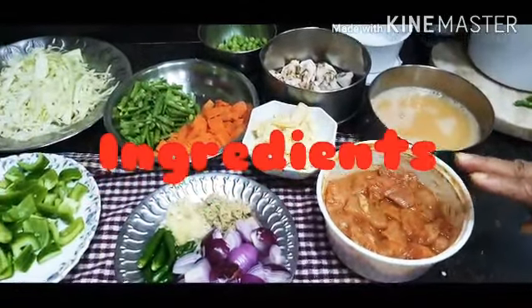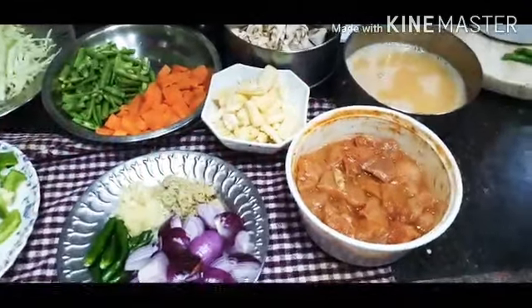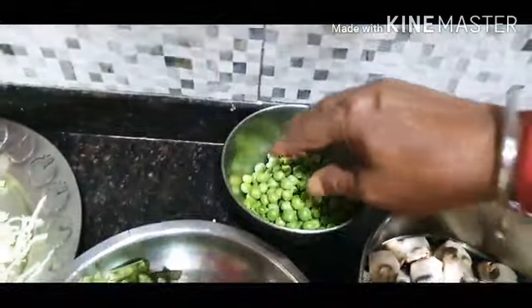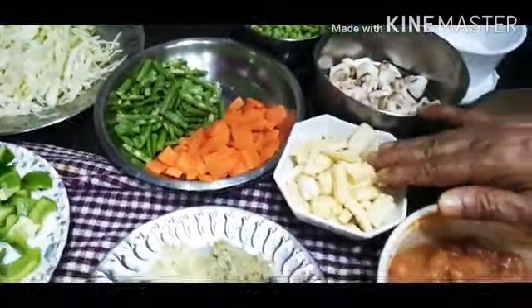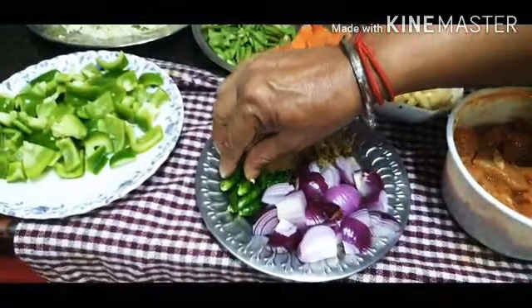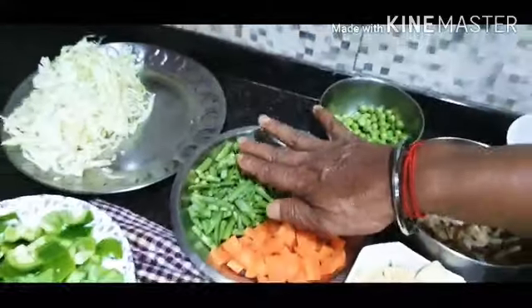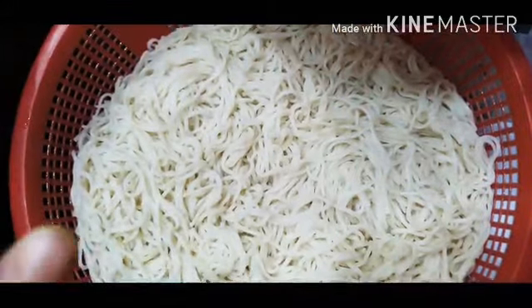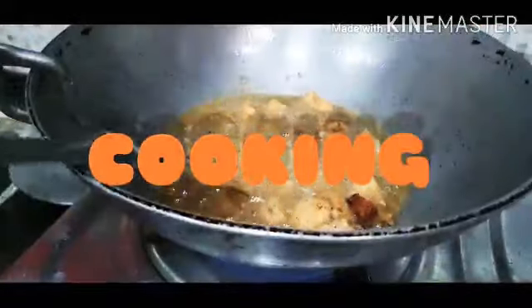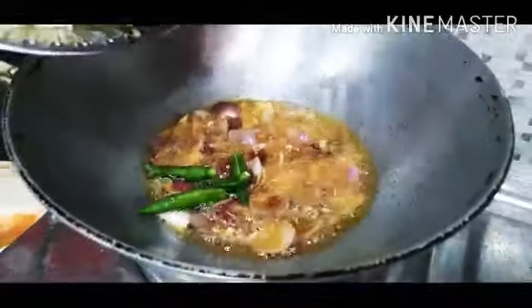Chicken, red chili sauce, mushroom, ginger, baby corn, onion, red chili sauce, chicken, onion, red chili sauce.